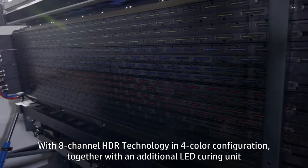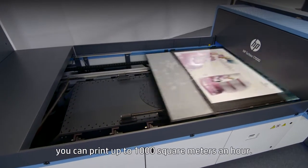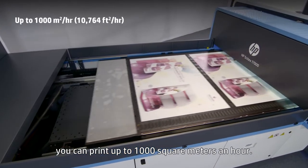With 8-channel HDR technology in 4-color configuration, together with an additional LED curing unit, you can print up to 1,000 square meters an hour.